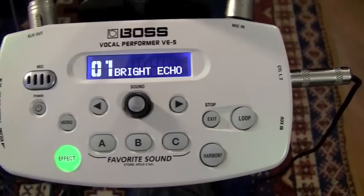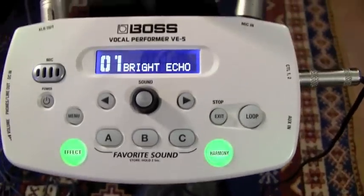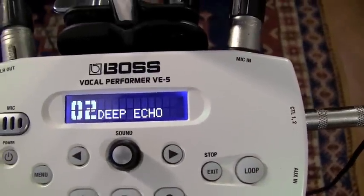Bright echo. Echo... Deep echo. Wow, that's deep.